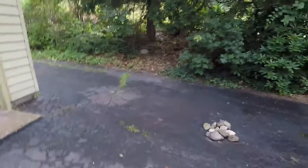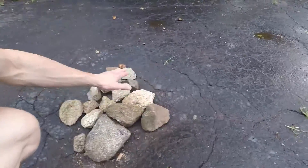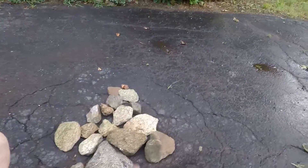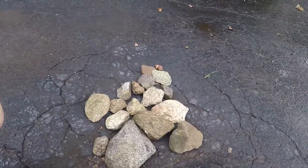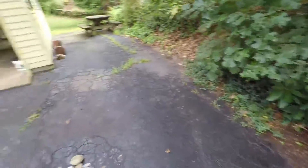One of the problems on my driveway is that there is a big depression here. It's not only not cosmetically nice, but a few times I was close to twisting my ankle.